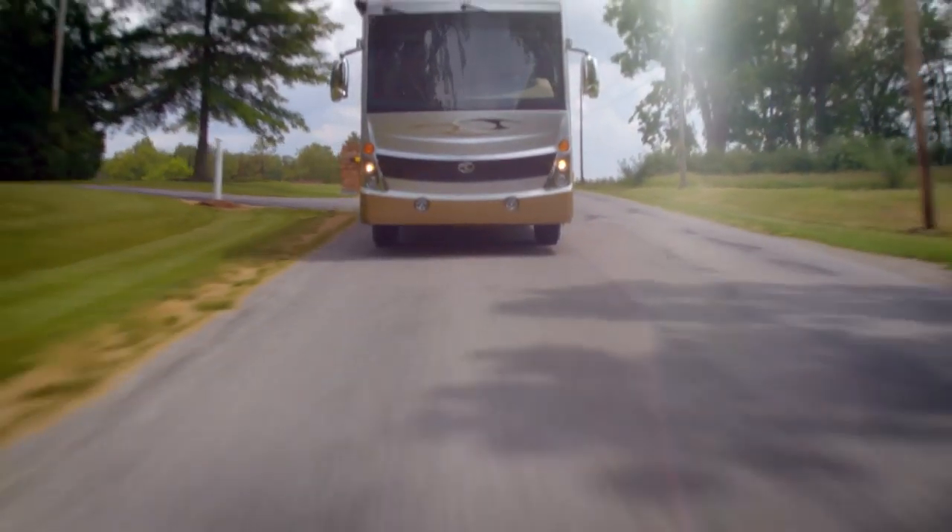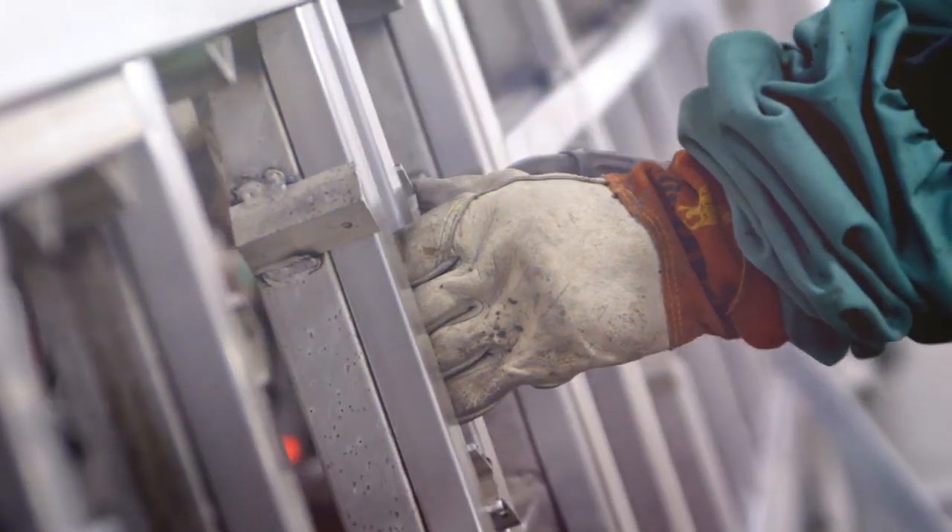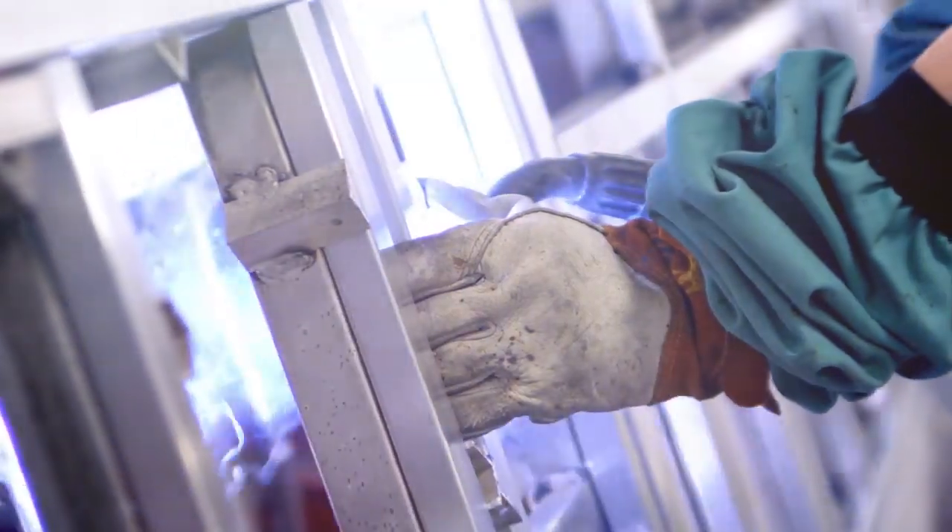There's a certain feeling you get when driving a vehicle that's been durably built. That's the feeling you get with American Coach, because we construct our motor coaches with ultimate strength from the ground up.